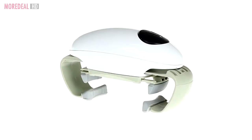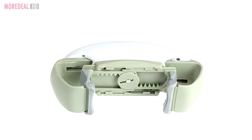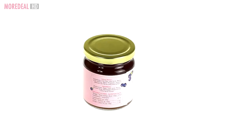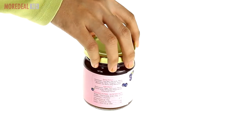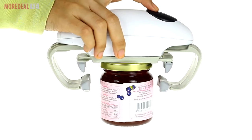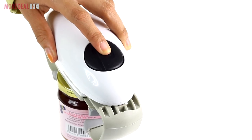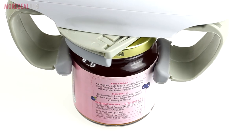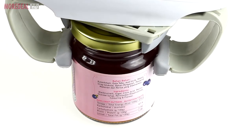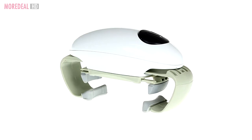Once in a while we all have trouble opening jars. Introducing the battery-operated one-touch automatic jar opener — it takes the lid off jars with no effort from you. Just place it on top of the jar you want opened, press the button, and watch the electric powerful motor open it for you. One-touch jar to the rescue! Order now. One more deal — save more, live more.